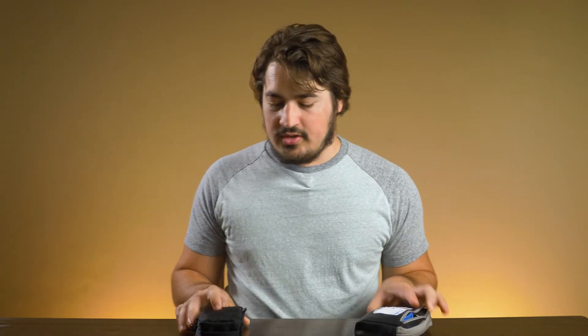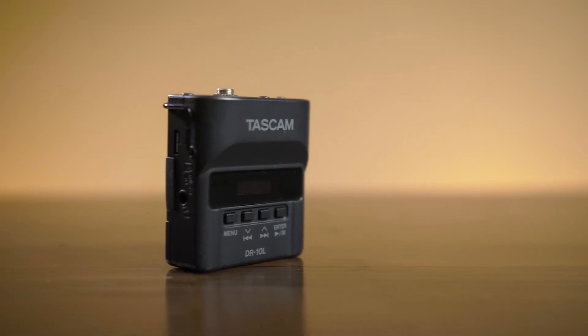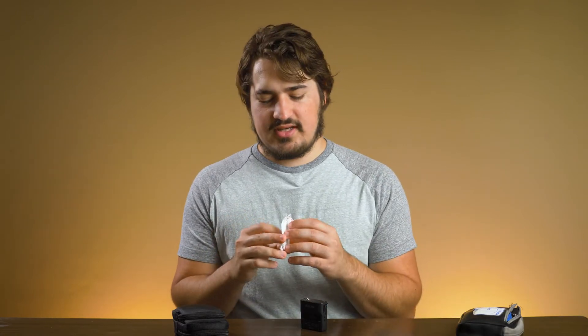Let's talk about audio. I got little bags for my audio stuff. When it comes to audio, the main thing is miking up the officiant and miking up the groom. I use these Tascam DR-10Ls — I'm actually recording on one right now. They're simple, small, and lightweight. They come with a lav mic. For the officiant, I'll usually just clip it onto their lapel. For the groom, I'll clip it on as well, but if it seems like they'd want it hidden, I can use these — they're called Rycote Stickies.